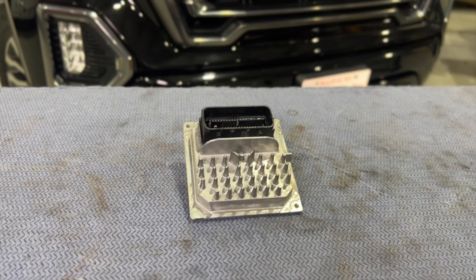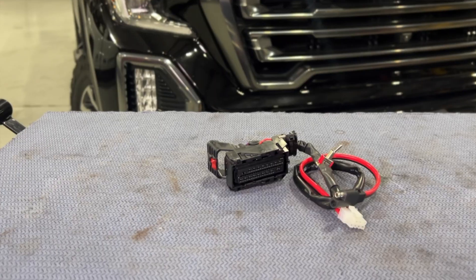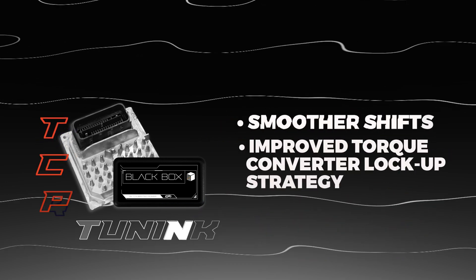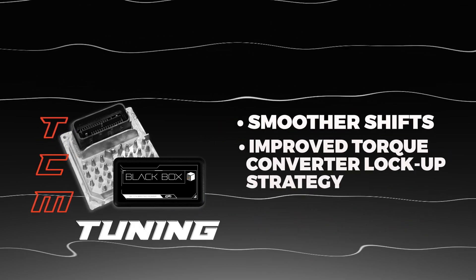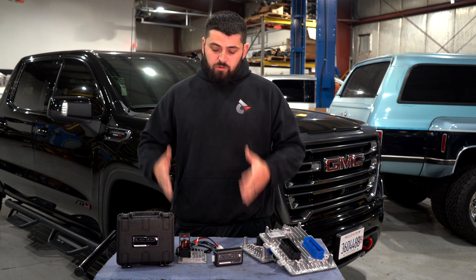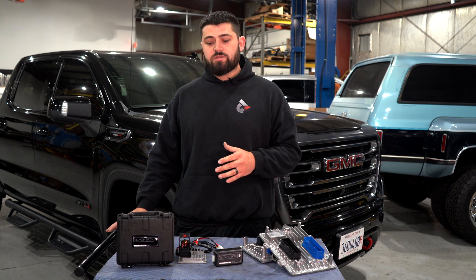TCM tuning — from the factory it unlocks the converter every shift, which is a big pain for most guys towing. You get that double shift feeling. So if we can keep that torque converter locked up between shifts, it's a much firmer, more aggressive feeling. Really enjoy that — one of my favorite things about tuning these trucks.